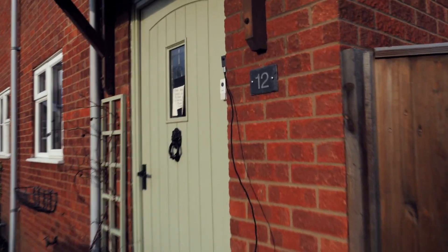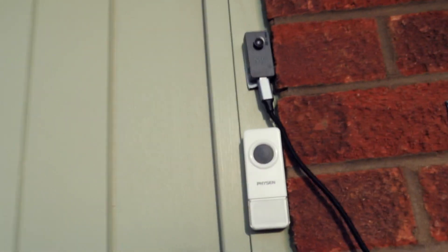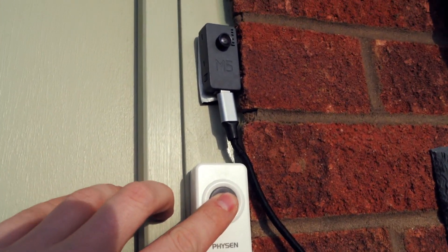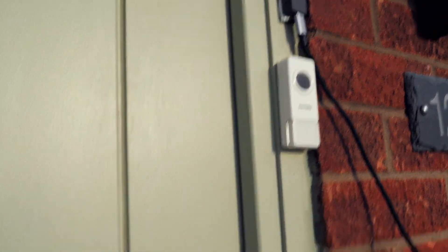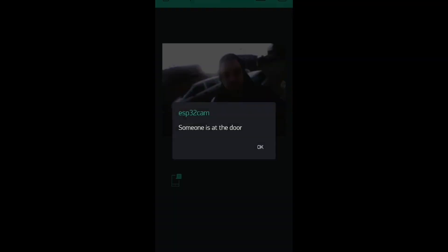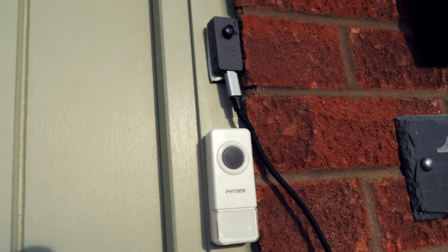I also found a review on the Timer Camera which gives a nice tutorial on a smart doorbell — you can check that out on Neon Airship's channel.